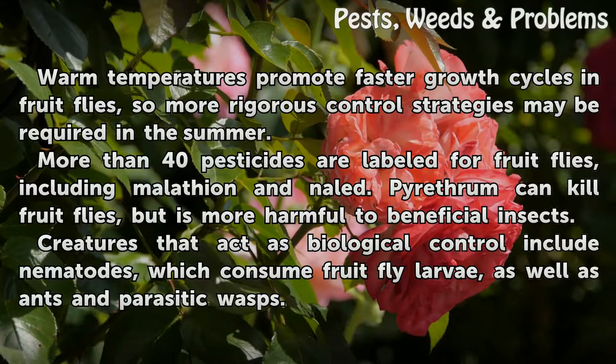Creatures that act as biological control include nematodes, which consume fruit fly larvae, as well as ants and parasitic wasps.